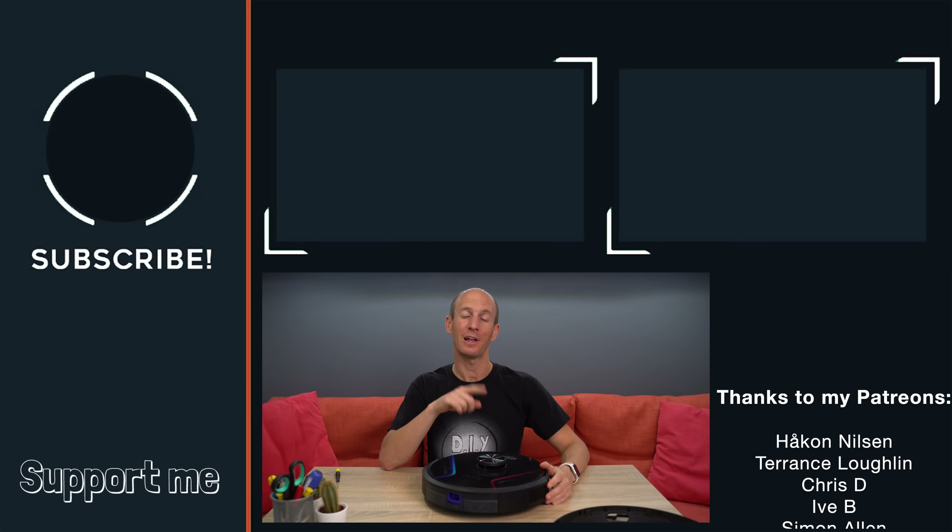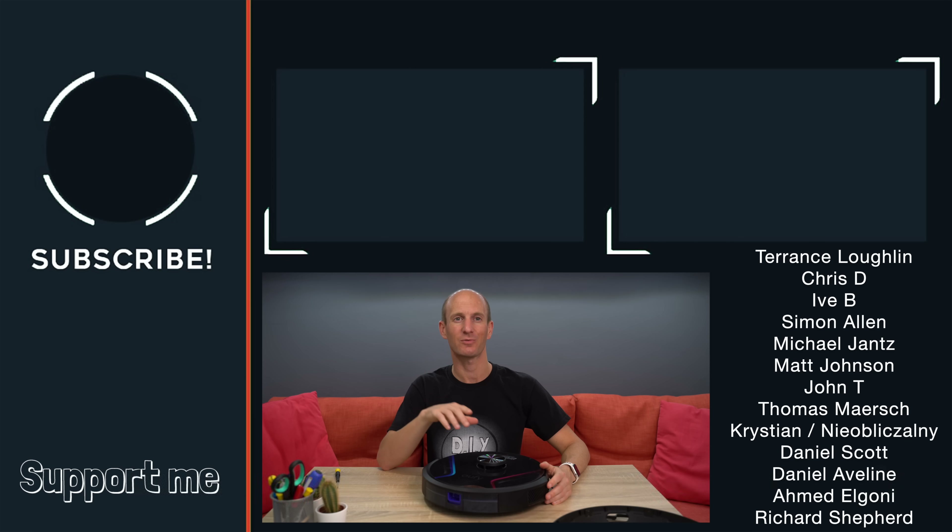Thank you so much for watching this video. Until next time, do some good and ciao for now.